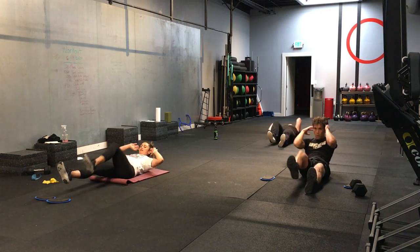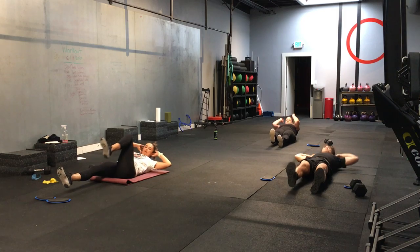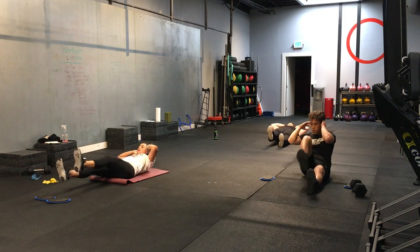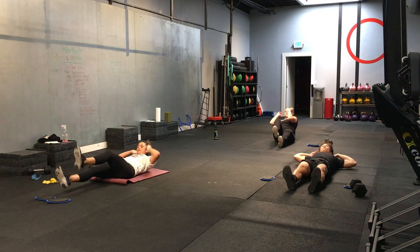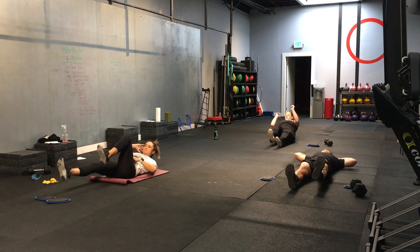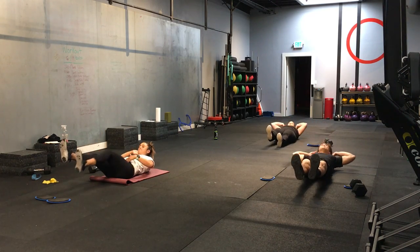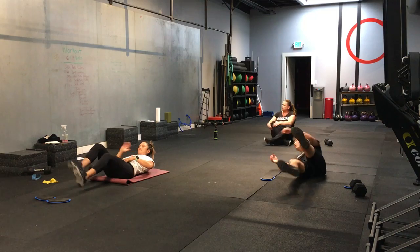Nice. If you want to make this a little bit more challenging, that straight leg that's not working, you can keep it off the ground. Good. Let's go. 3, 2, 1. And time.